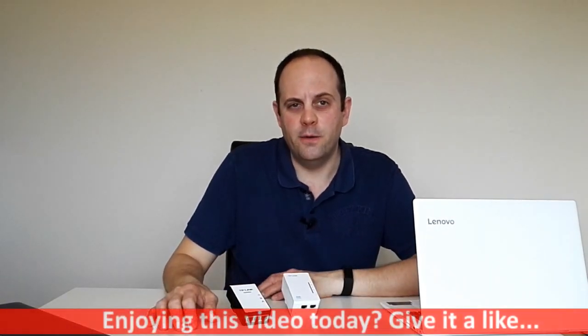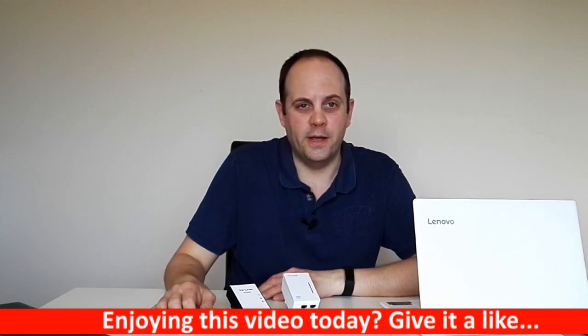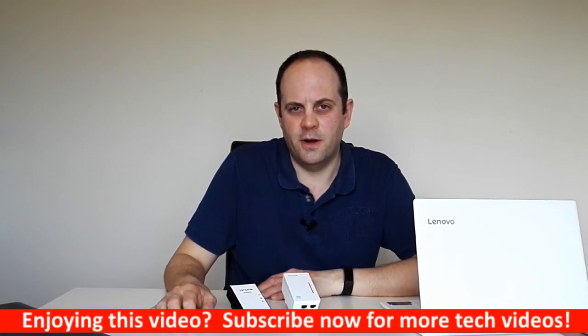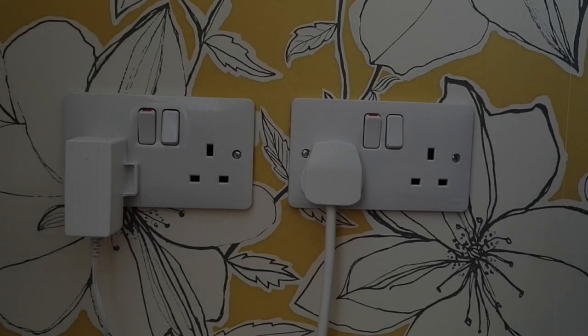By the way, if you like this video please give us a like, and if you want to see more technical videos like this please don't forget to subscribe to my YouTube channel. In a moment we'll go through how to set it up.